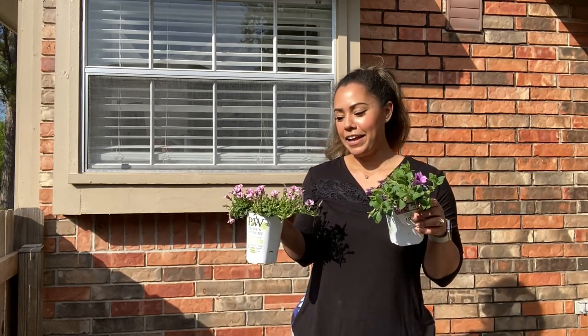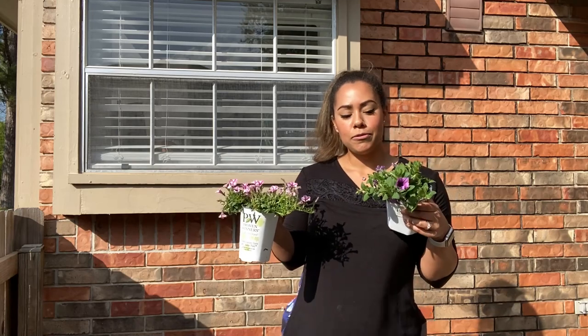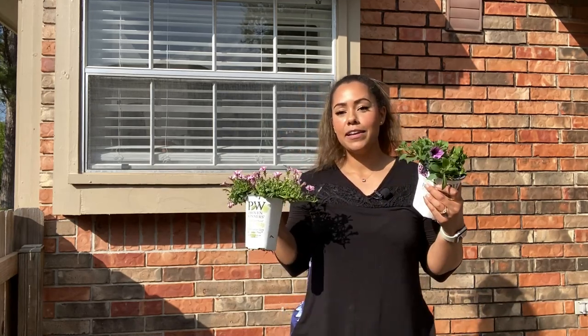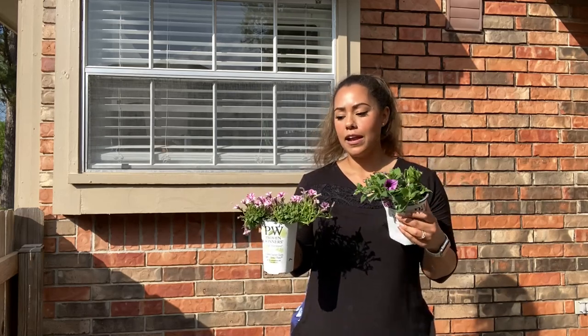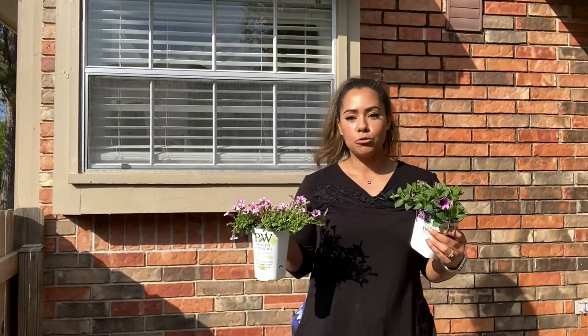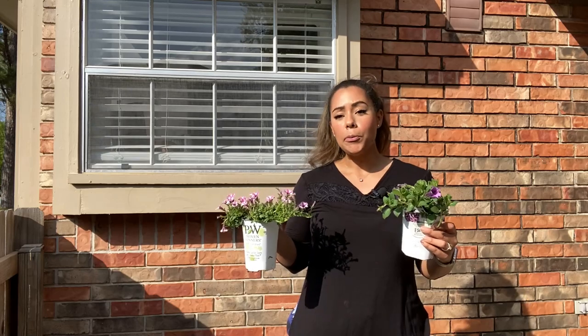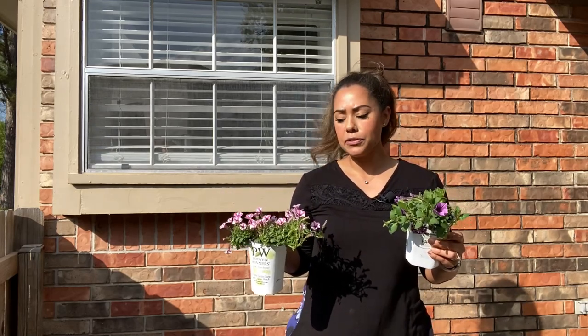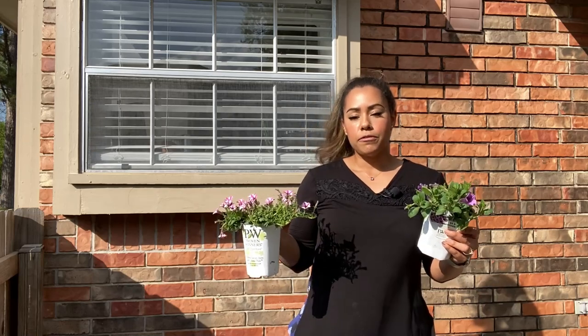So I picked up some supertunias. If you've never grown supertunias before, they are a workhorse. Give them sun, fertilizer, water, and they are just so showy. These will probably at the end of the season be completely covering that planter — it will just be full of blooms.